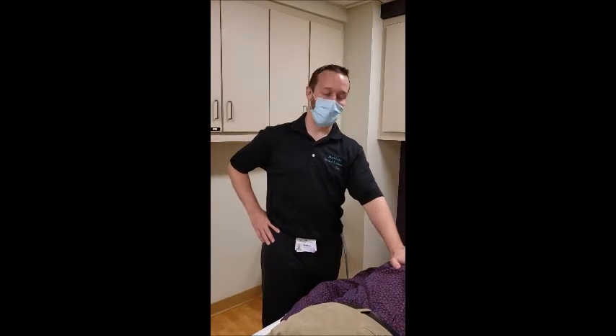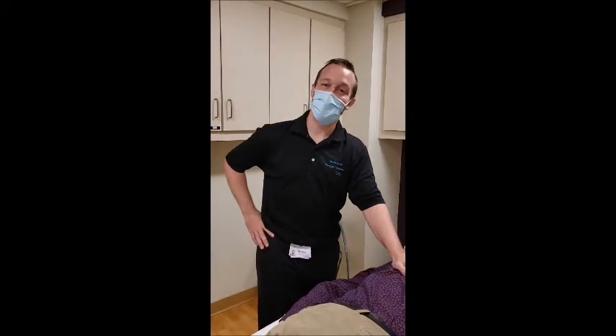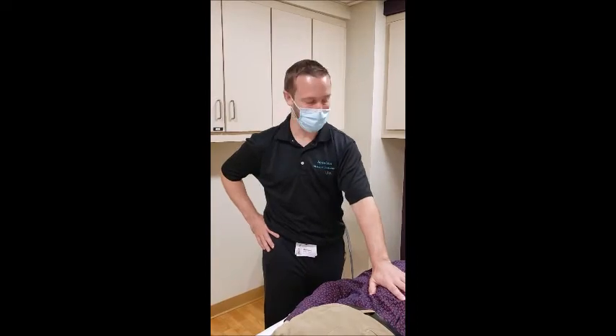Hey friends, this is Matt Lyles from the Centers for Integrative Medicine for Trinity Health of New England. I just wanted to talk to you today and give you a little demo about how massage can help back pain.